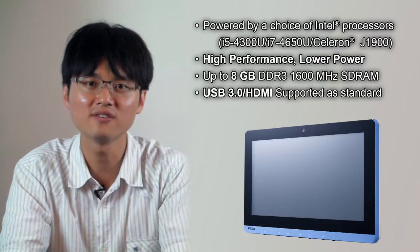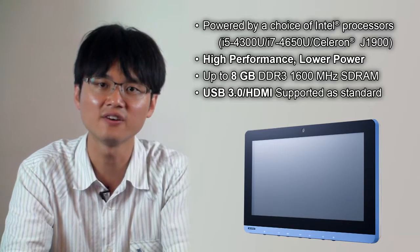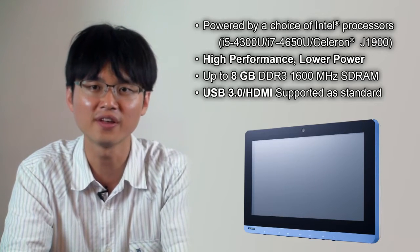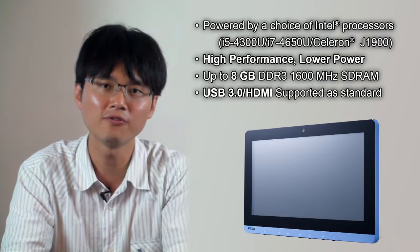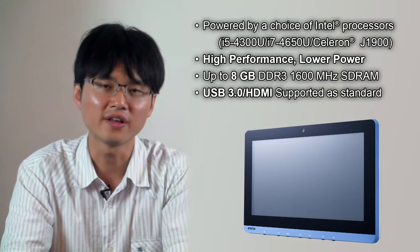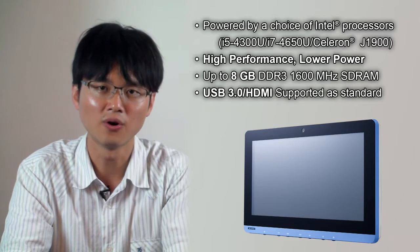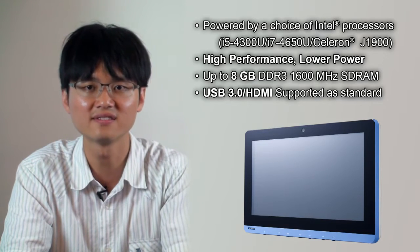Powered by the Intel Bay Trail or Haswell platform, you can select an Intel Core i5, i7, or even Bay Trail J1900 processor. It's higher performance than before, but under low power. It can use up to 8GB SDRAM, with USB 3.0 and HDMI-supported standouts.